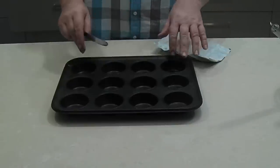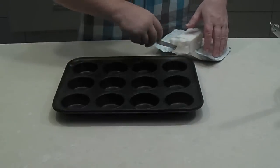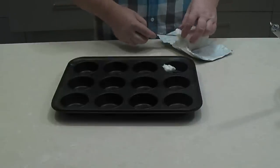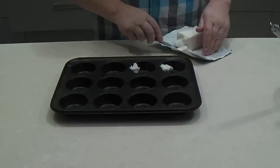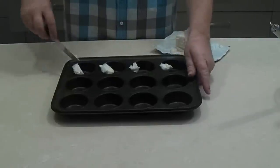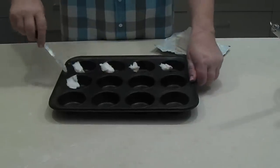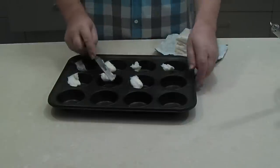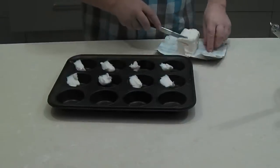Now into our Yorkshire pudding tin we're just going to add a block of lard into each segment. You can use cooking oil - about a tablespoon into each one. A lot of people use duck fat as well, but pretty much any cooking fat will do. Then we're going to pop this into the oven at 250 degrees - the hottest your oven will go. Ours will go a little hotter than that even, but about 250 degrees.